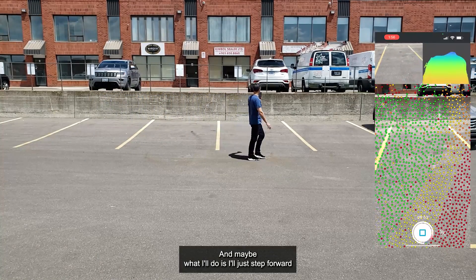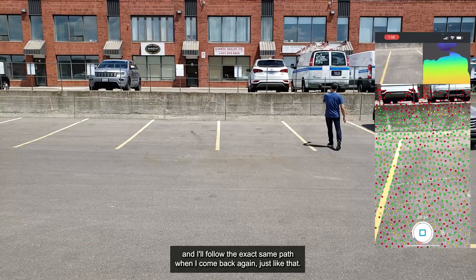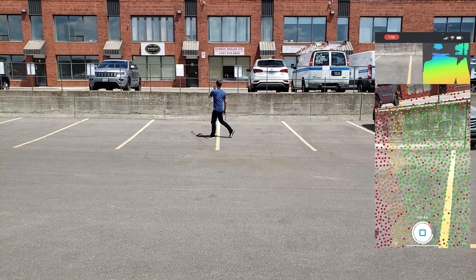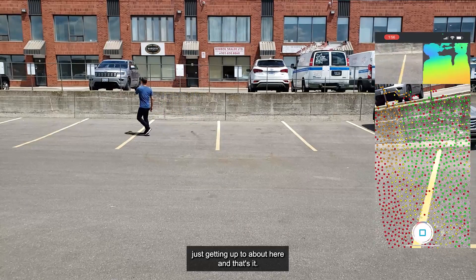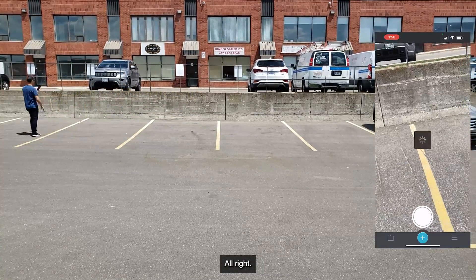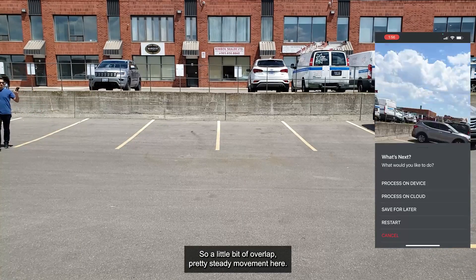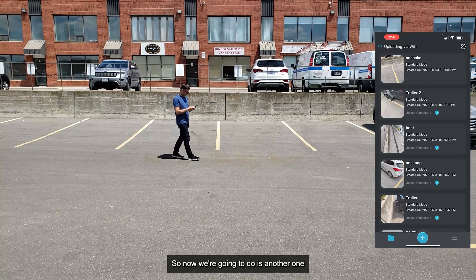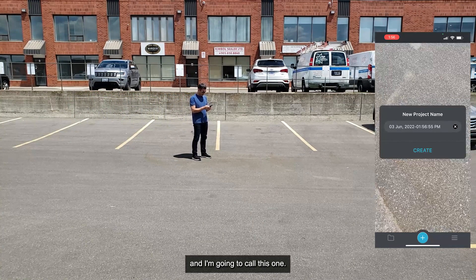I'll step forward and follow the exact same path on the way back, going up to about here. There's a little bit of overlap and pretty steady movement. I'm going to save this one for later.